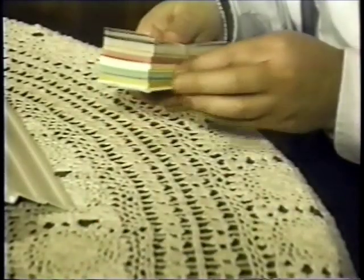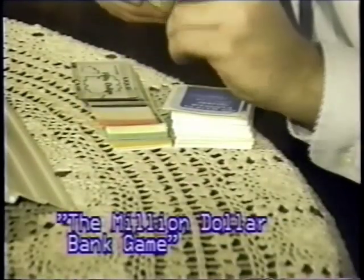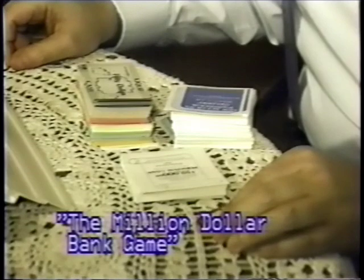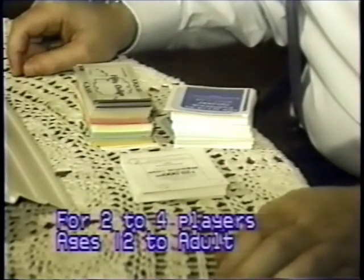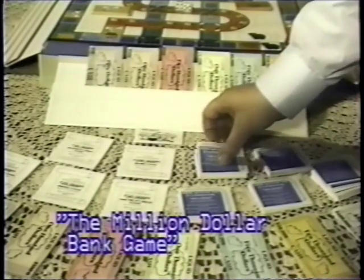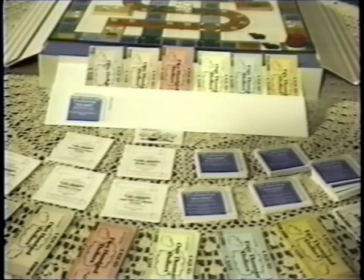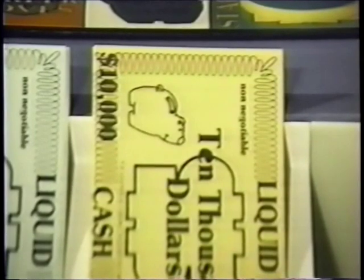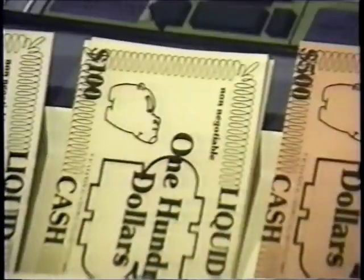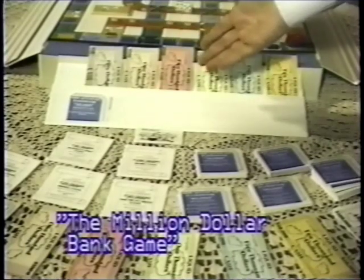Next, unbundle the play money, the new accounts passbooks, and the loan documents. If you're playing with four people, you might designate one person as the vault keeper to take care of the play money and another person to be the document keeper to take care of the passbooks and the loan documents. Each player starts the game with a $50,000 regular new account passbook and $50,000 in liquid cash. Each player receives three $10,000 bills, three $5,000 bills, three $1,000 bills, two $500 bills, seven $100 bills, and six $50 bills. In short, each player starts with $100,000 total.